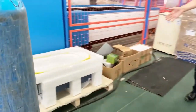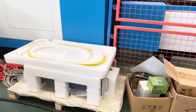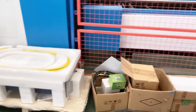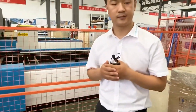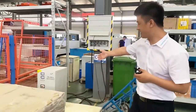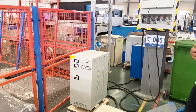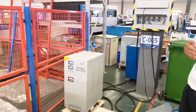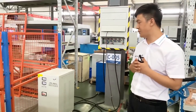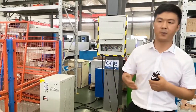This one is the fiber source. On this machine we use a 2kW Raycus right now. You can also choose an IPG fiber source. On the back side there is a water stabilizer — on each machine over 1.5kW we will provide the water stabilizer option, depending on the fiber power.